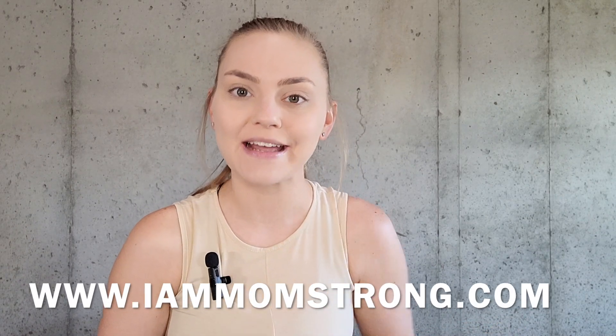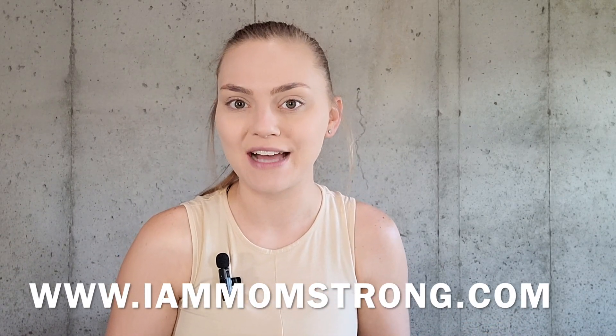Real quick, if you're interested in using any of these exercises in the form of a workout program, be sure to go check out my website at www.iammomstrong.com.